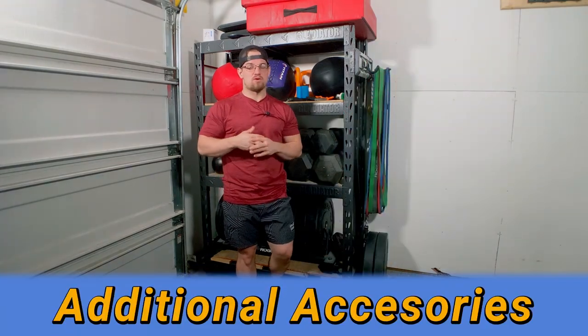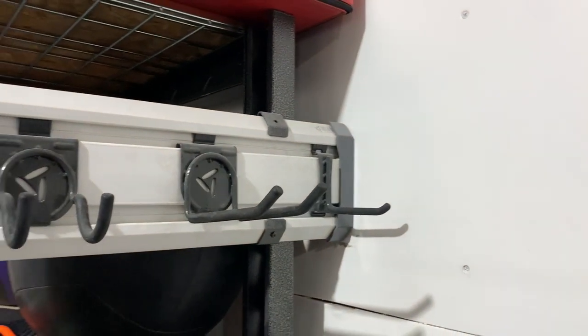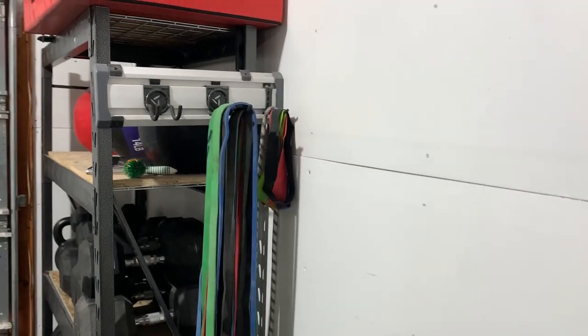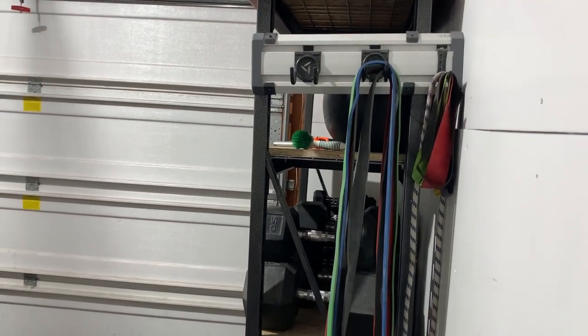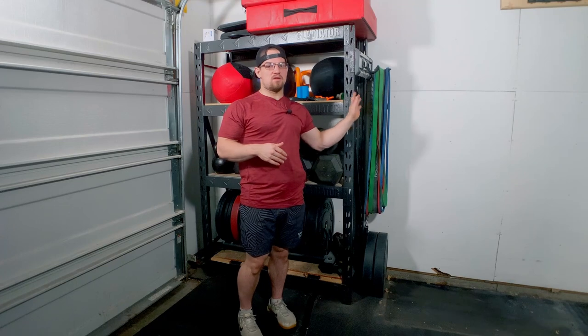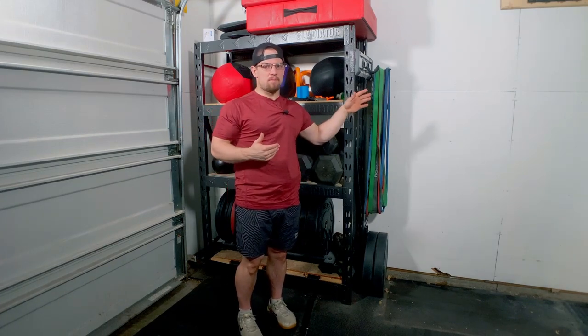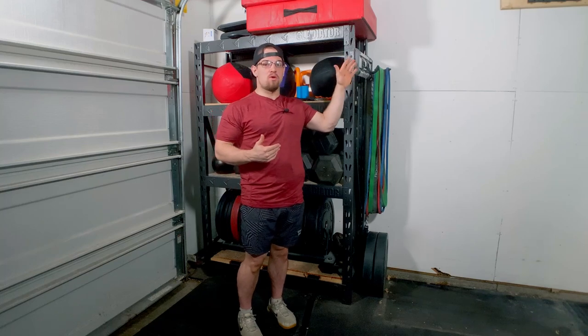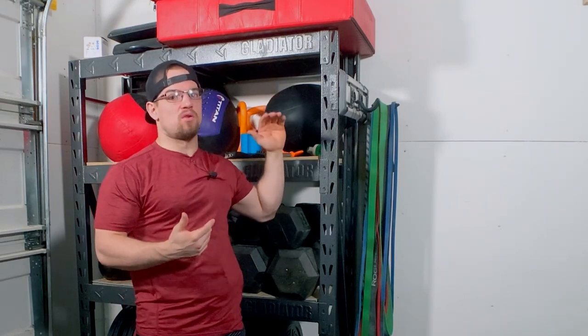There are some additional features to this Gladiator storage rack that I really enjoy, such as the gear track on the side. I use this a lot to hang my bands, my belts, or jump ropes — it keeps them off the ground so I don't have to go searching for them. One thing to note is the gear track comes in 24 inches, so if you buy the 18-inch depth rack you'll need to cut it down to the correct size.